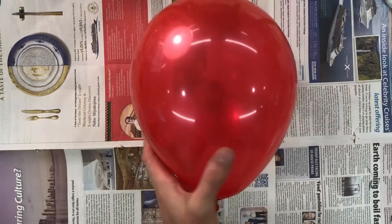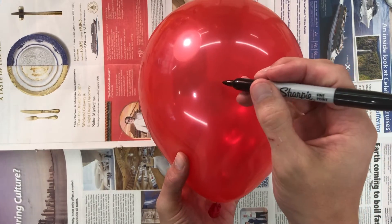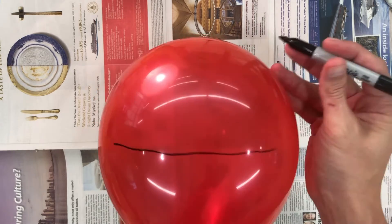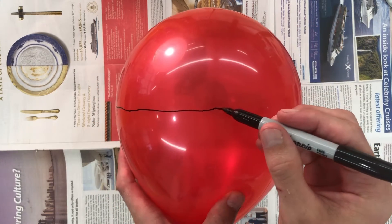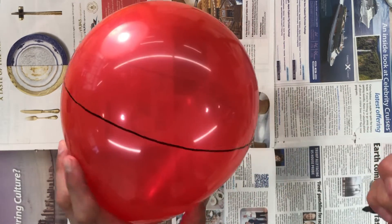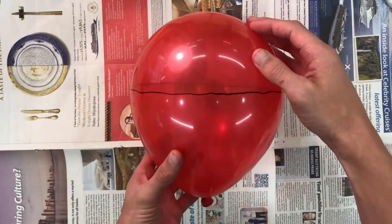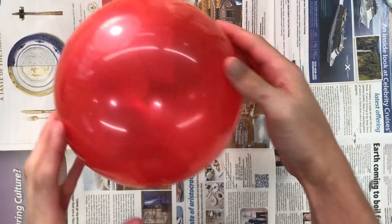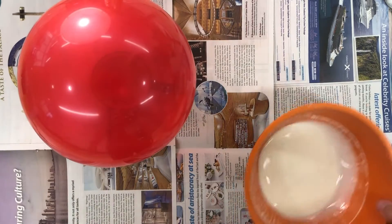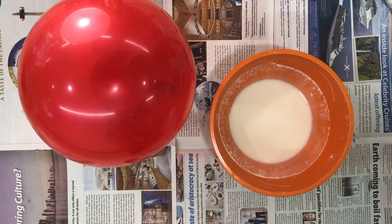Now blow up your balloon. Take your marker and draw a line around the center of your balloon — you will need an adult to help you do this, it's a little bit tricky. The goal is to have a line right around the center of the balloon that joins itself again. It's a good idea to use a big cup or a bowl to place your balloon in while you're working on it. Make sure the part facing upwards that you're working on doesn't have the balloon knot — make sure that's inside the cup or the bowl.